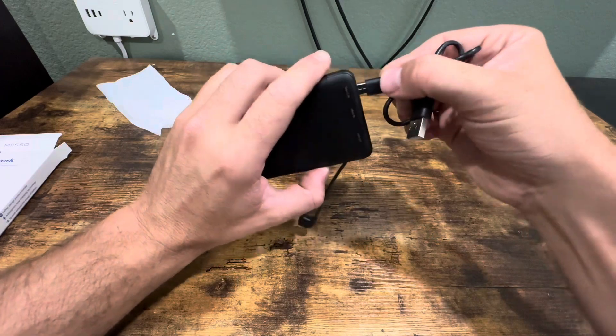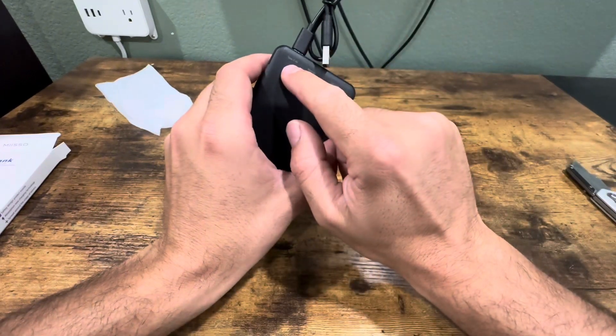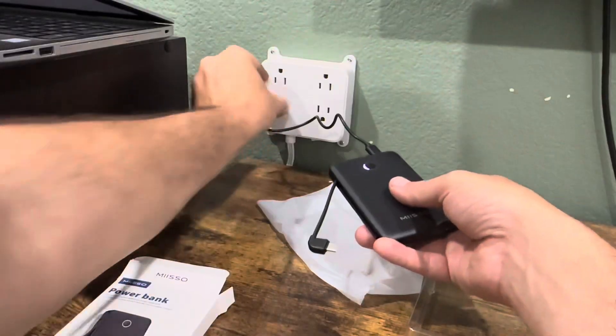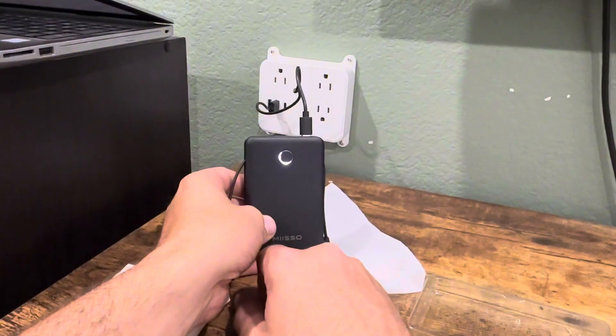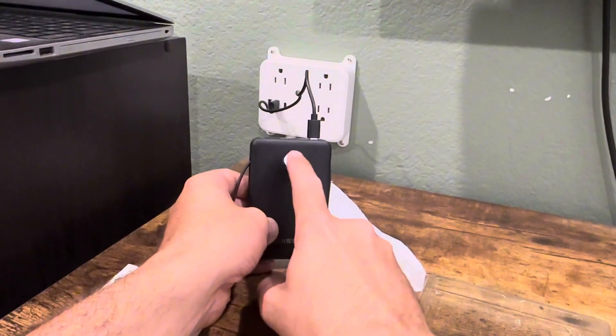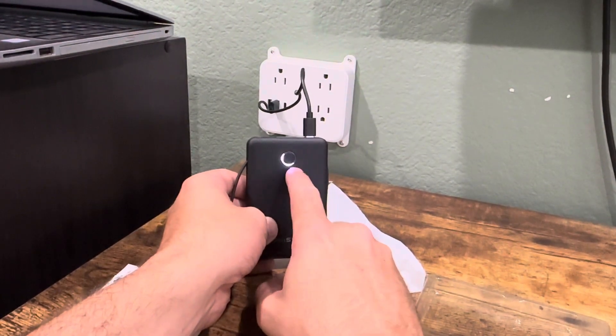You just plug the USB-C cord in right there into the end part, and then this will plug into a charging port. You can see it's charging — when all four lights are lit up all the way around, it's fully charged.